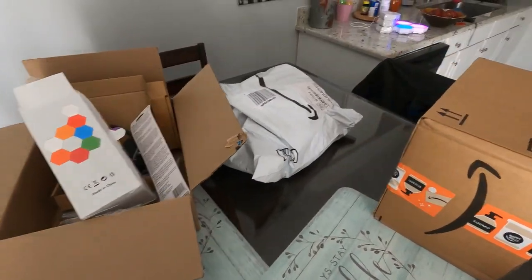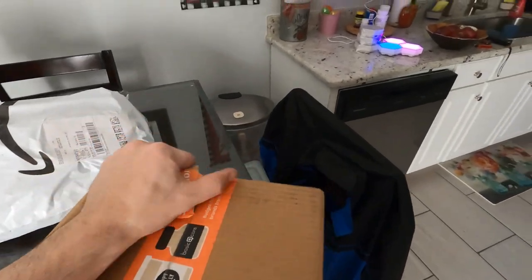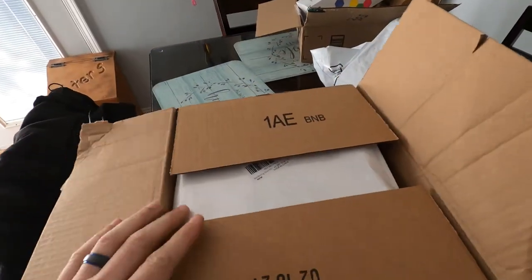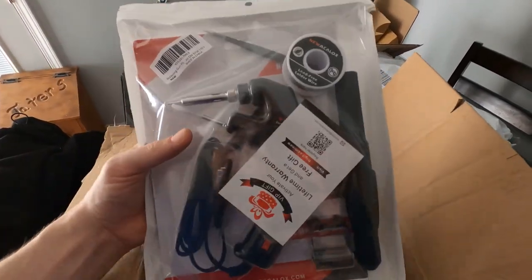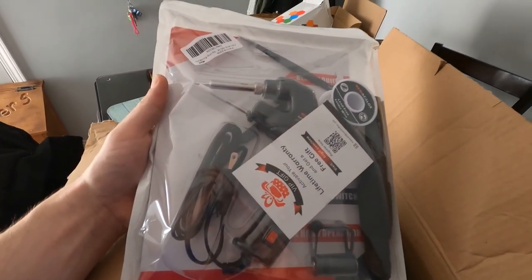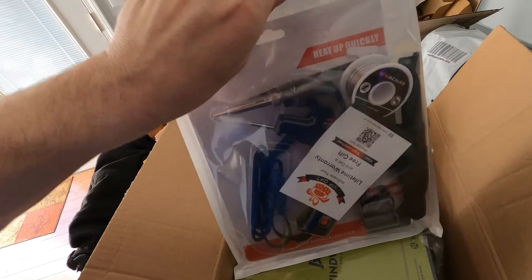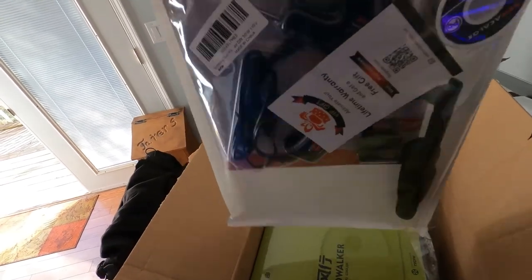Moving on — let's see what's in this big one. My nano lights are just chilling. Oh, my new tool came! This is our new soldering iron, guys. It's a little different than the one I have — it has a self-feeder to it.